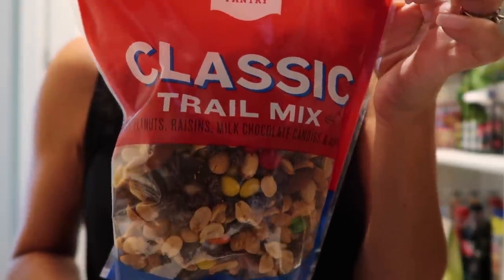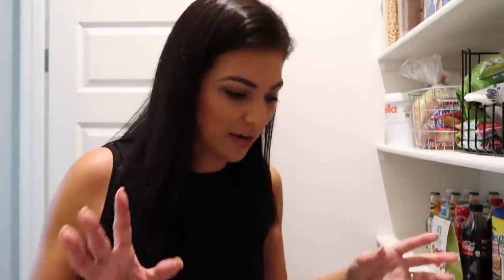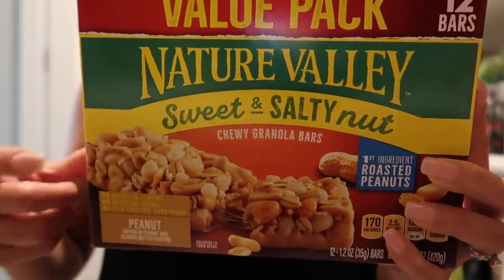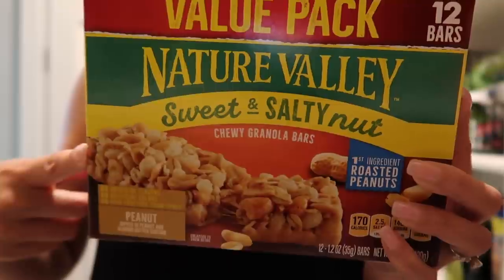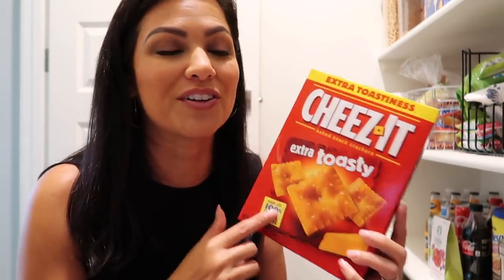D loves trail mix so I got a really big bag of classic trail mix for him. I needed some more chicken broth and beef broth just to have on standby for soups and stuff like that. The Nature Valley peanut butter ones are D's favorite — he's obsessed with them — so I got a really big box at Target. I got some more beef consommé for when I do beef stroganoff, some more caramel syrup because that's a necessity, and Nevaeh has been wanting the extra toasty Cheez-Its forever. I kept talking her out of it for the classic ones, but I finally told her to go ahead and grab it and we can do small baggies for her lunch.